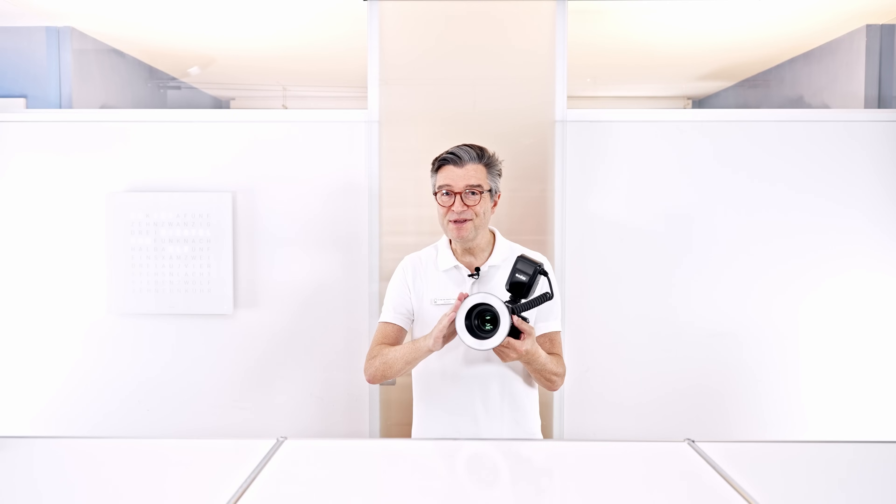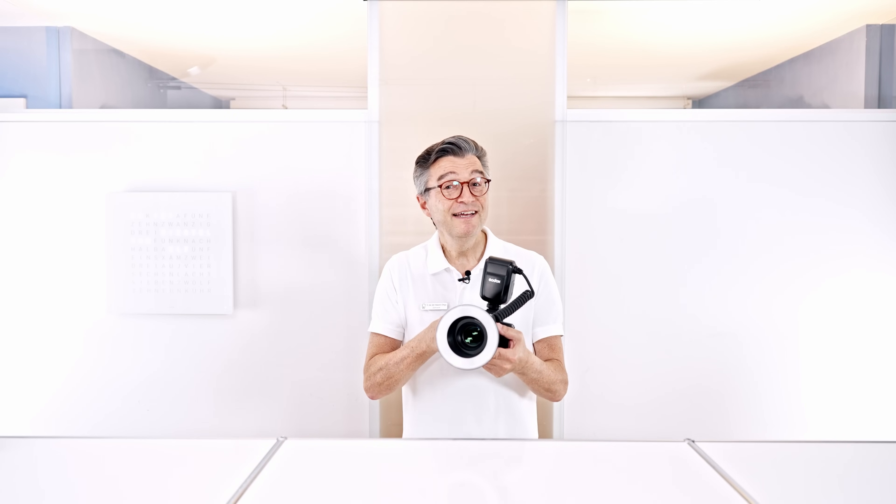Looking for alternatives, I came across the Sony Godox combination. Both offer a range of great products with high-quality, easy-to-use, built-in, long-lasting batteries. They're powerful and precise, so I can get consistent results on an everyday basis. In addition, they also offer LED lights that are great for video creation.